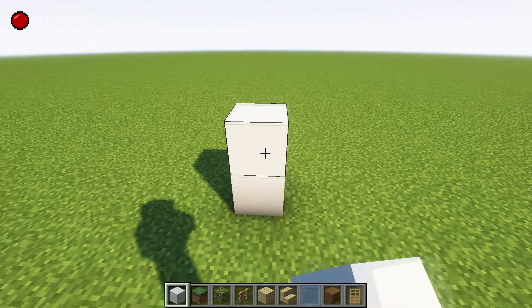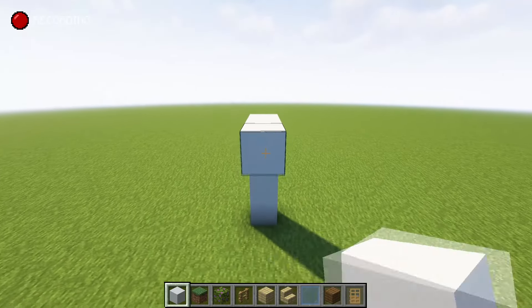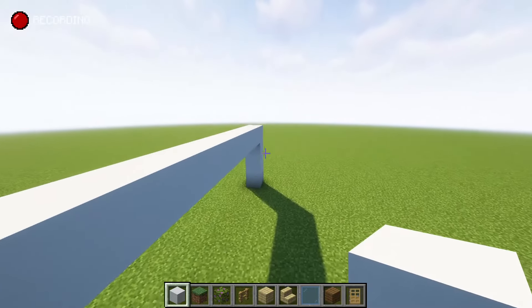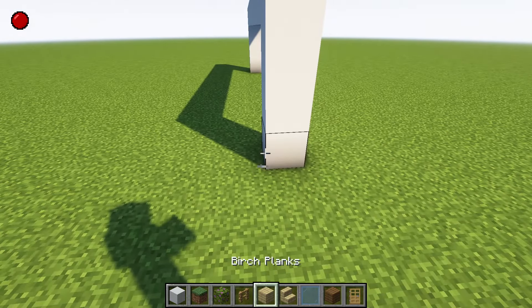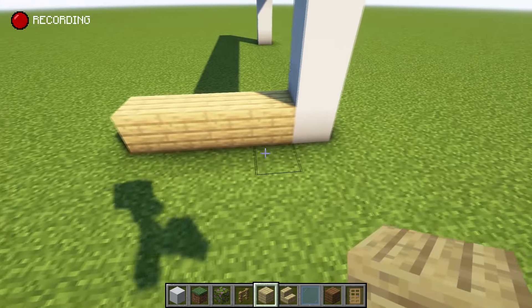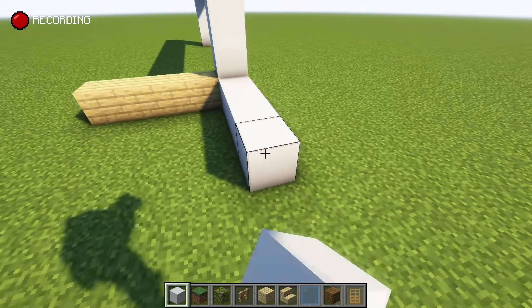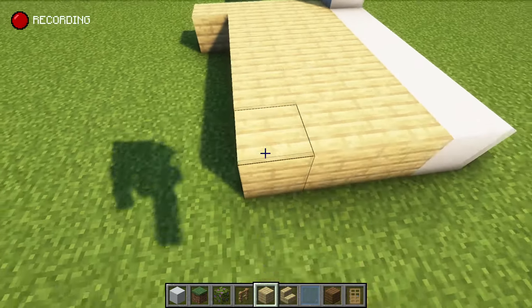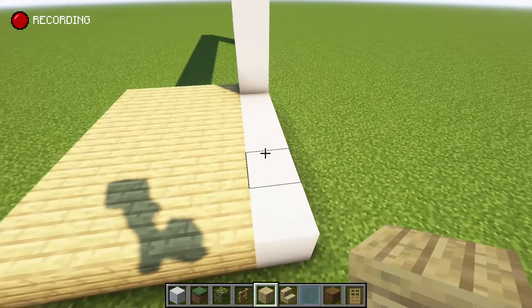I'm gonna go up by one, two, three, maybe four, and 13 this way. We'll count: one, two, three, four, five, six, seven, eight, nine, ten, eleven, twelve, thirteen — and we'll bring it up so we can have our doorway here. Maybe we could get some birch — one, two, three, four here — and bring this out by one, two, three, four, five, and bring the birch to this point as well. At the end we can put some stairs there.